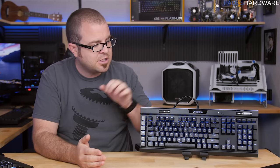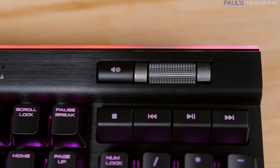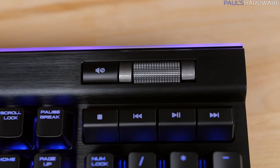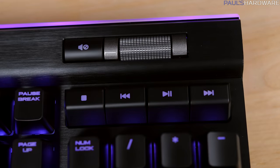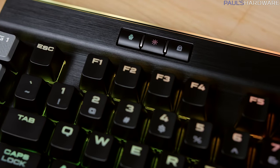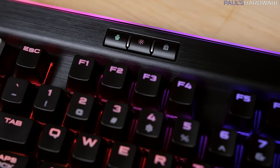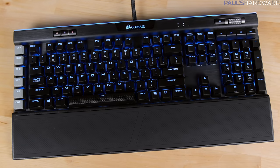You can also control the light edge along the top independently from the key lighting. There are also six dedicated multimedia keys on the top right, including a nicely textured volume roller. The backlighting for these buttons is also RGB, along with the Windows lock key, and there are brightness and profile switches on the top left — all with RGB that you can synchronize with the rest of the keys on the board.